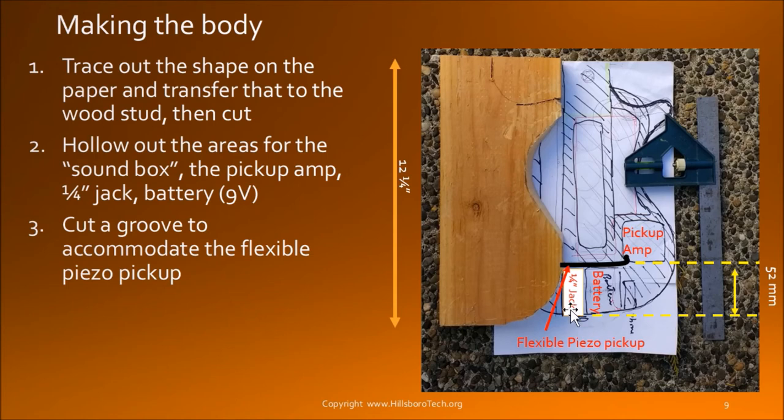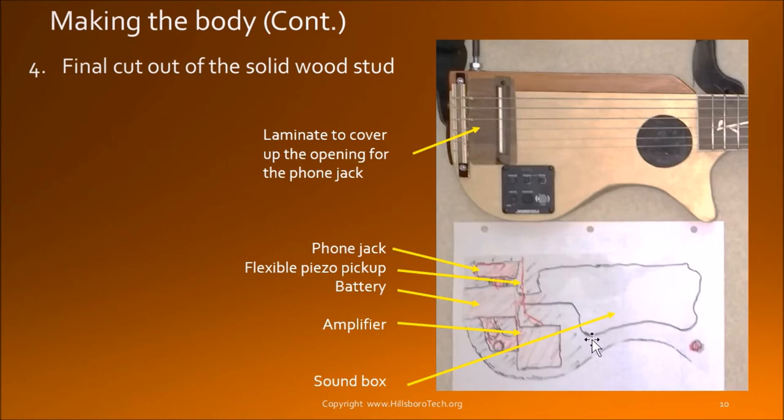Same with the quarter-inch jack and also the battery holder. Using an X-Acto knife to cut a groove along here so that the flexible piezo pickup can have a place to go, and I sandwich it between the body and the top cover wood piece. I use a drill to drill a number of holes around the area, then use a chisel to scrape out all the wood pieces. This picture shows better what exactly is being removed from the block.